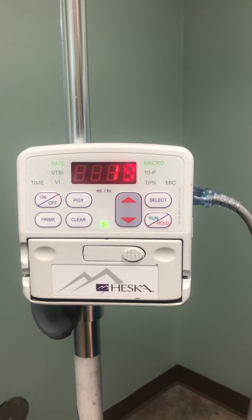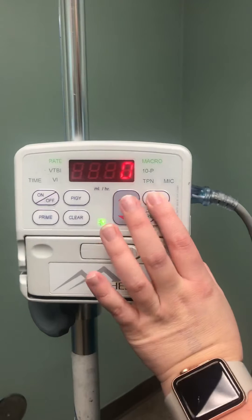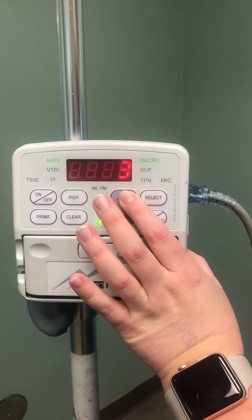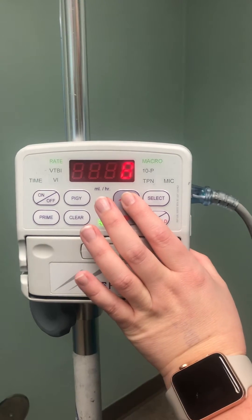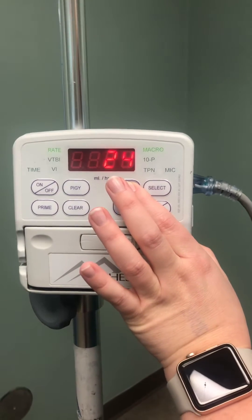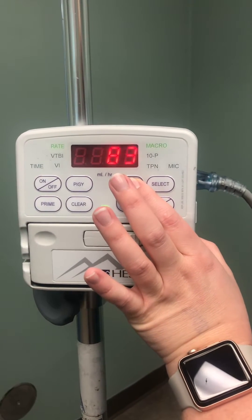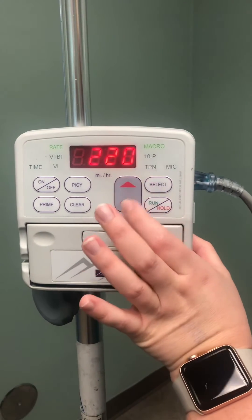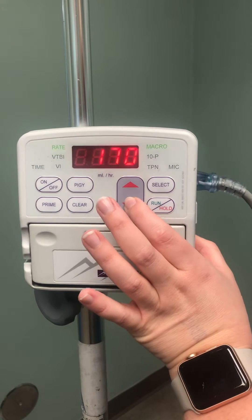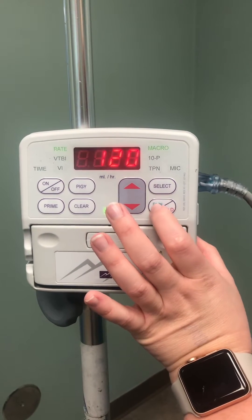Currently our rate is at 19, so we want to clear that rate. Let's say we want it to be 120. You can just hold this button down and it will go up to the desired rate — it goes by increments of 10. Then you can hit select.